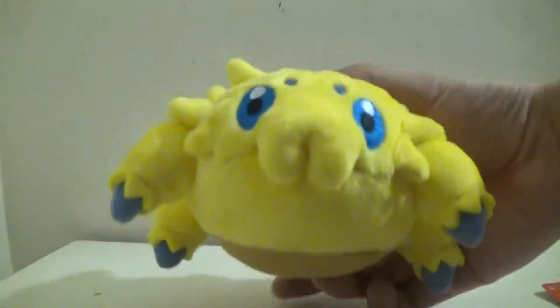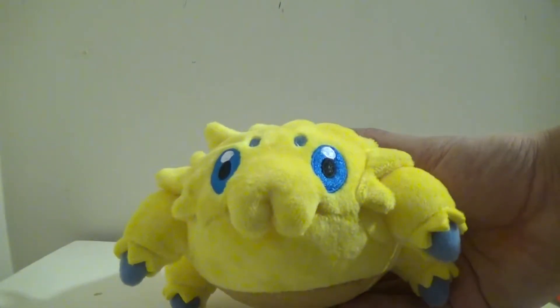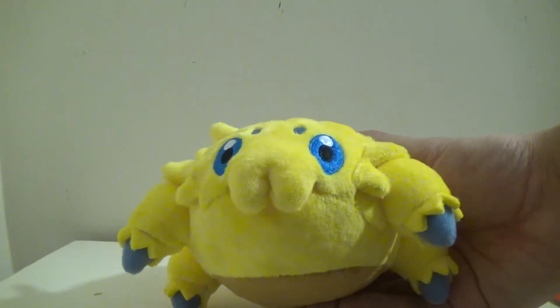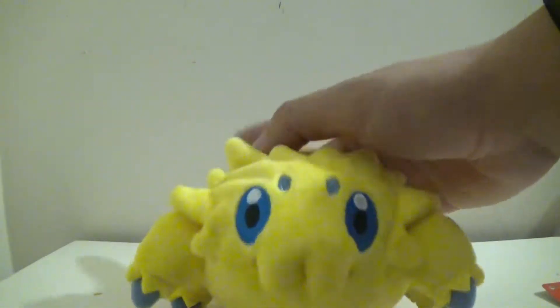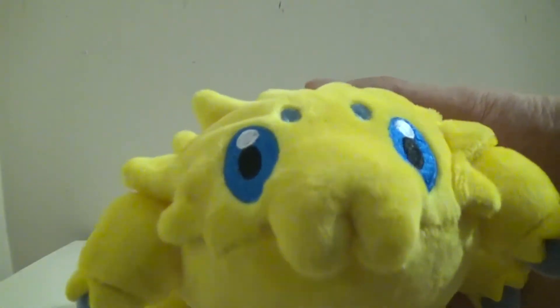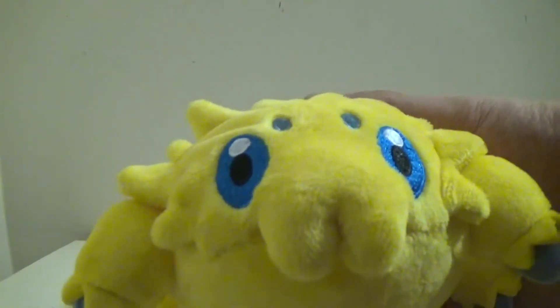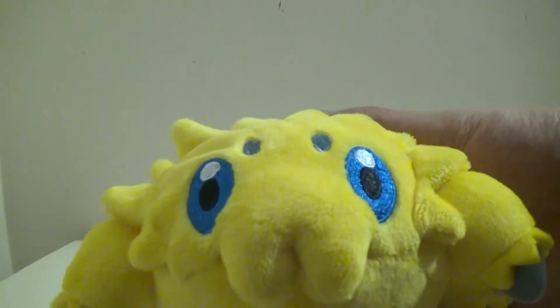Yet, no MC Monster Collection figure, sadly, even though Galvantula is loved by many. Aside from all that though, this guy is just so cute. As you should know, he is a Bug Electric type from the Unova region, and he evolves into Galvantula at level 36, I believe.